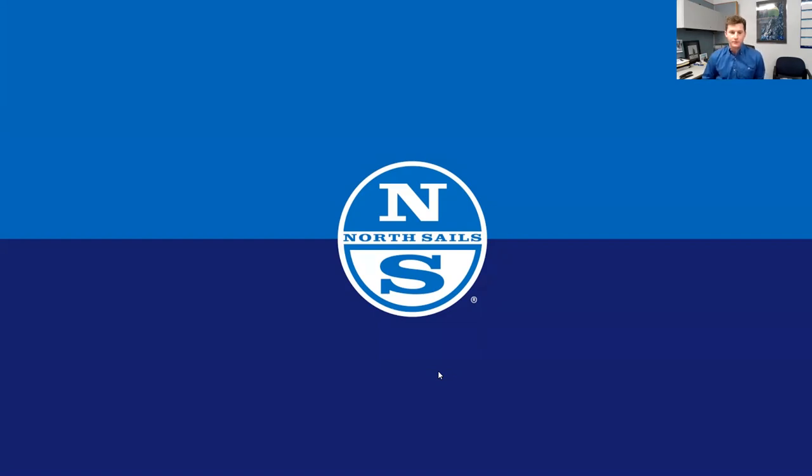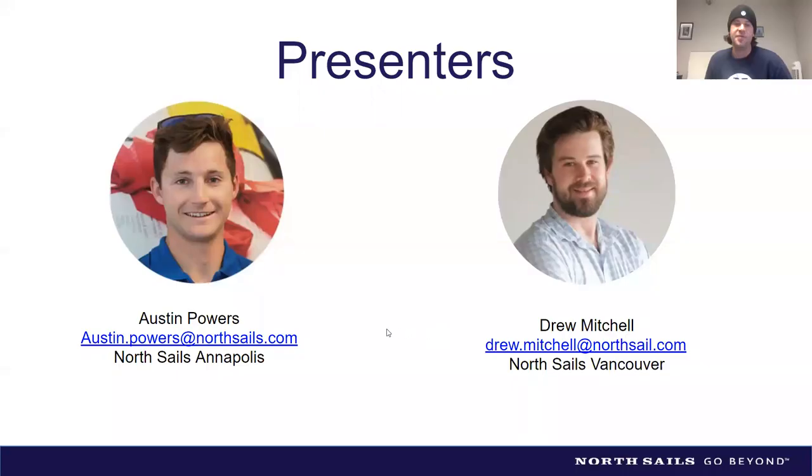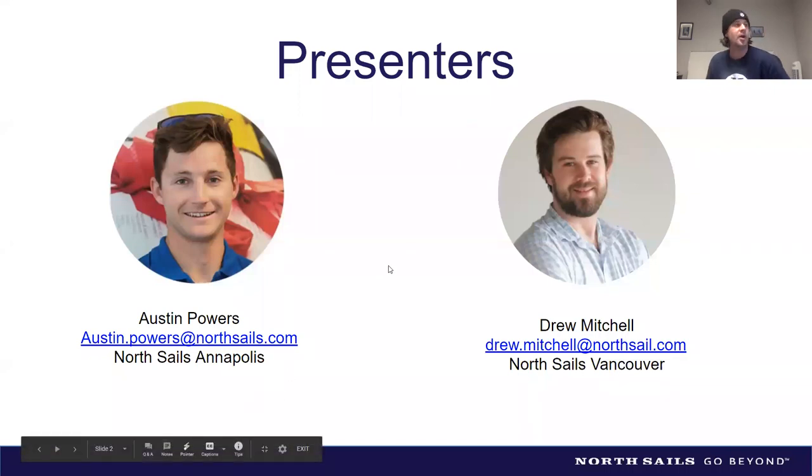Thanks for joining us here on this Sunday evening in Annapolis — it's 7:30, so thank you for checking in at this time of night. Drew, you're out in British Columbia, in Vancouver up in the Pacific Northwest. Today we're going to be chatting about downwind cruising sails.